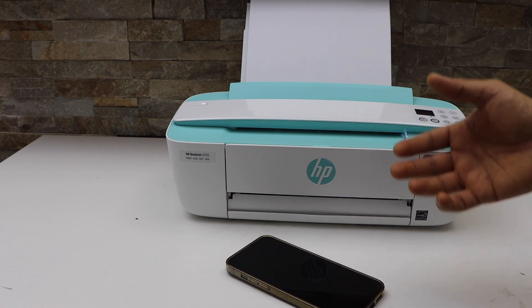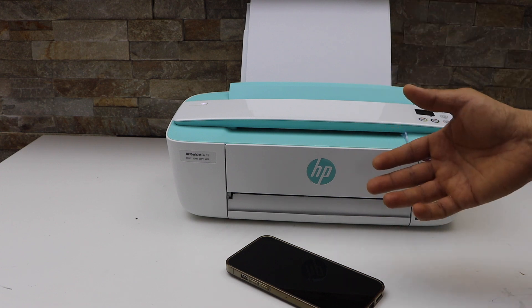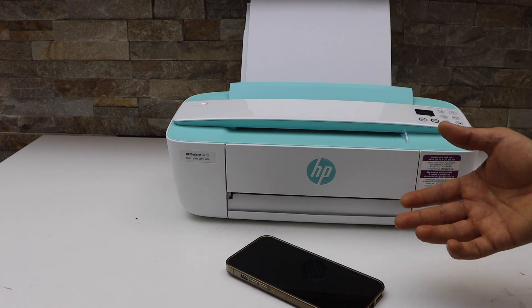These are the three steps you can follow to increase or resume the normal speed of printing and start printing again.